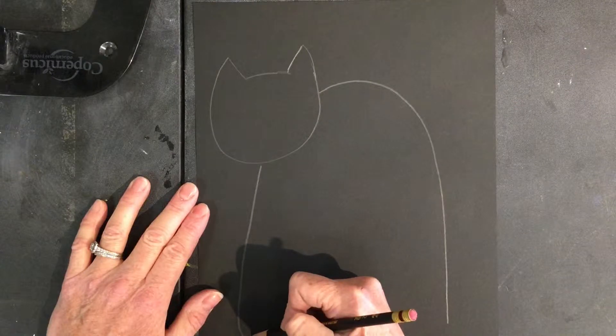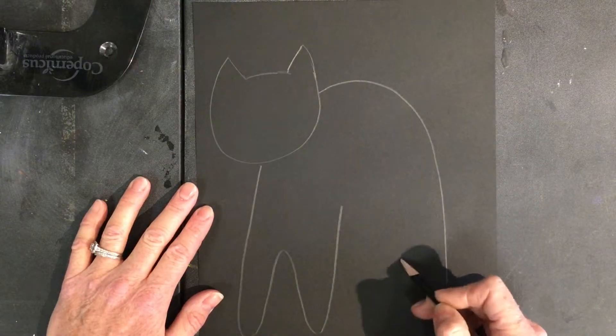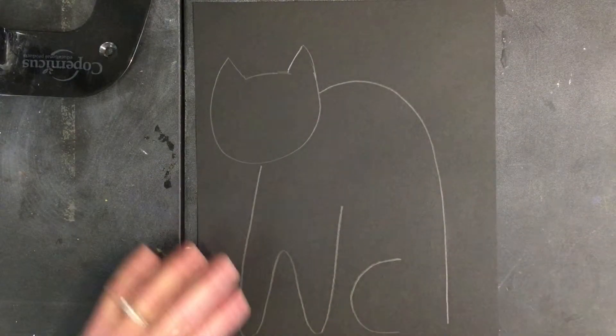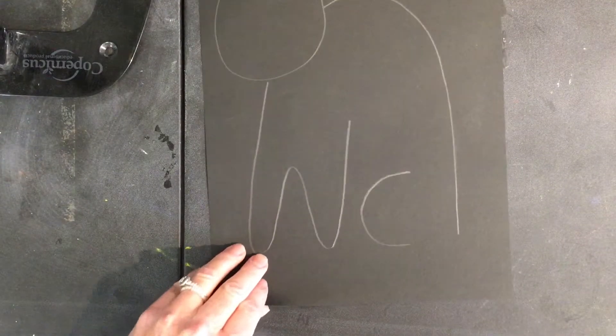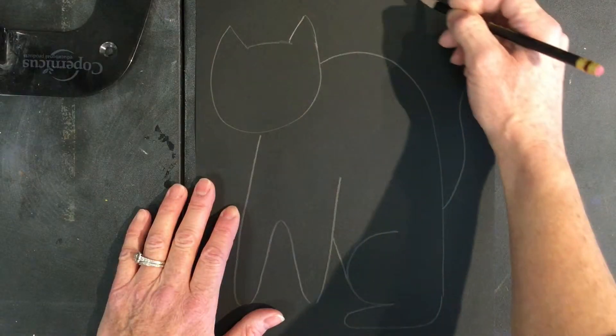Start the legs by making a straight line coming down from the chin. Continue up, down, and then back up again to complete the front legs. The back leg is a letter C and a hot dog connected to it at the bottom. I like to make a wavy tail.